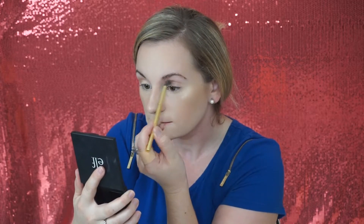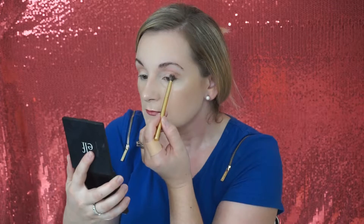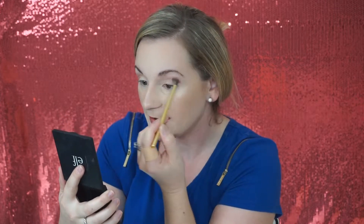So the first transition shade that I'm going to go in with is kind of like this lighter beige right here. I'm going to use the Morphe Y19 brush from their Gilded collection. Please don't mind my band-aid — my husband and I were working on a home renovation over the weekend, so there was a little bit of a battle wound.